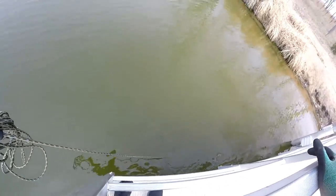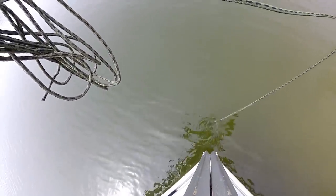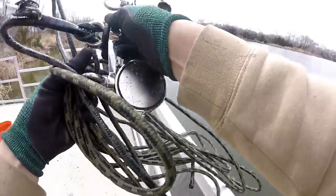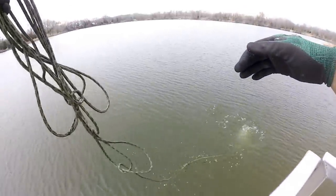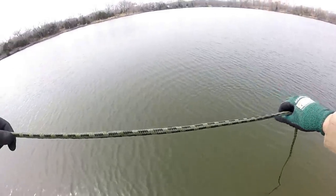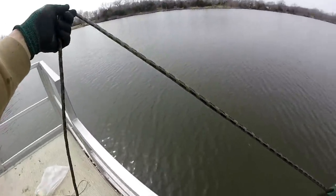The last magnet I tried — you saw it on the last video — was only about 330 pounds pull. This one has double 600s, so it should do a little better. Let's pull her up and see if we got anything. We got a bottle cap — first find of the day! I've got this heavy rope on here; it's between 800 and 1,000 pounds pull strength. So if we ever get this double rig stuck, I should be able to yank it out.